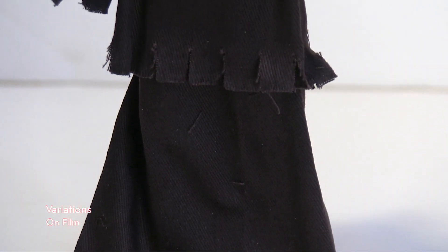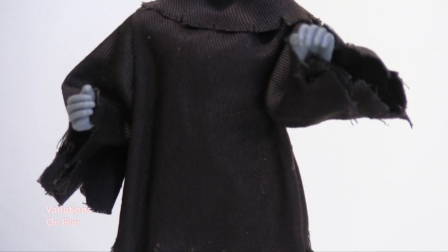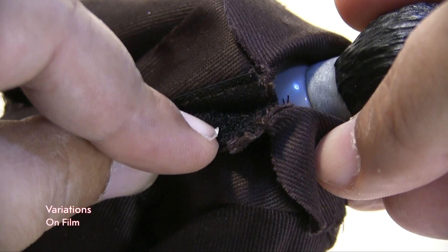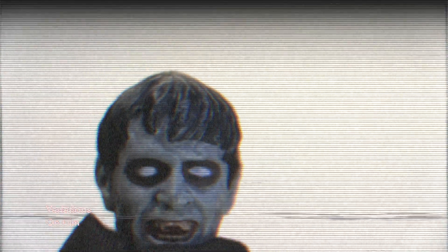The outfit definitely gives me that monk-in-the-monastery look, and I really like it. The seamstress, Pandora Taggart — I hope I'm saying her name right — did a great job with the outfit. Also, if you look in the back, you can take off the outfit with Velcro. It doesn't have shoes, but, you know, he's a zombie — he ain't going to feel pain on his feet or anything.